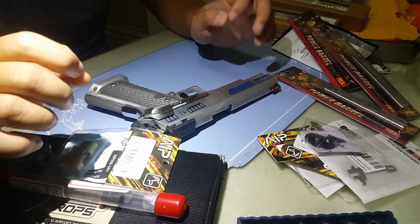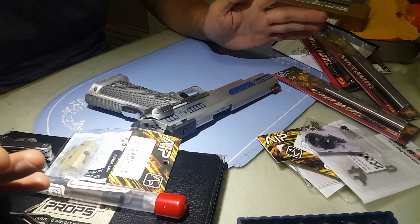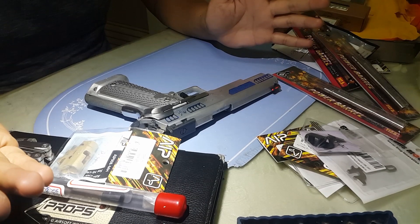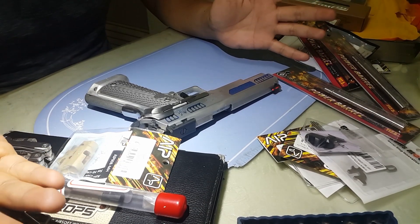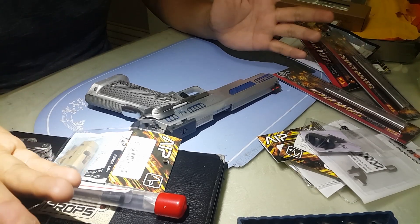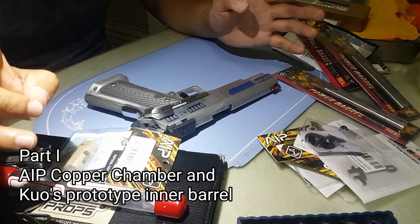Hello Shooters and Airsofters! It's been a while since I created a video for my channel. This is a different setup because I'm in my second home in Bulacan, so just get used to it.